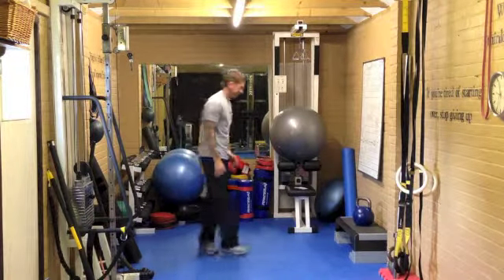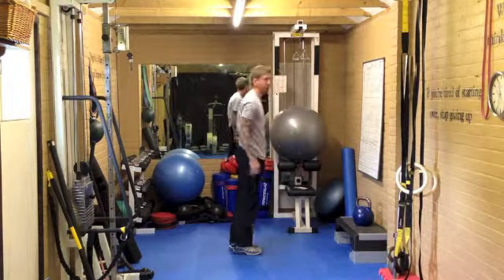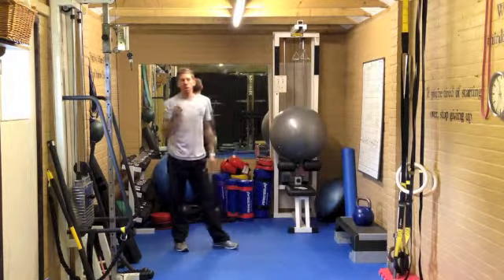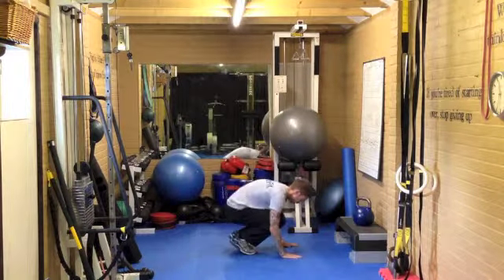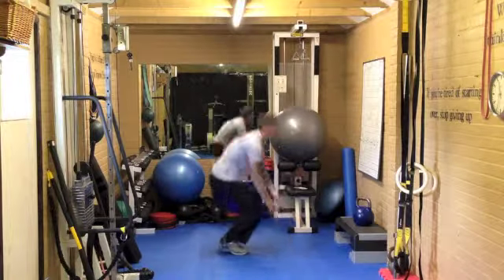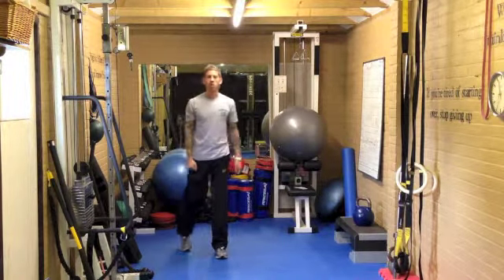As soon as you've done that, 10 burpees. Hands down, back, nice and tight, then up again. If you want to make that harder, put a jump at the top. If you want to make it easier, turn it into get-ups. As soon as you're done, that's it — that's the 150.